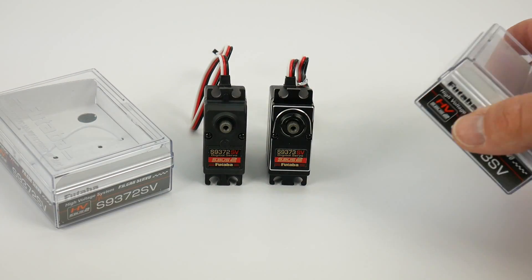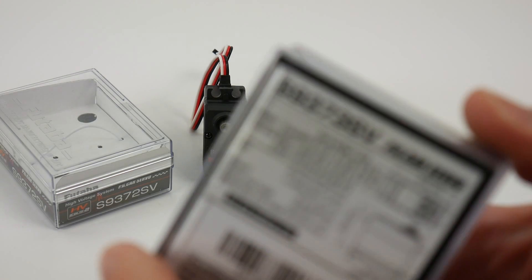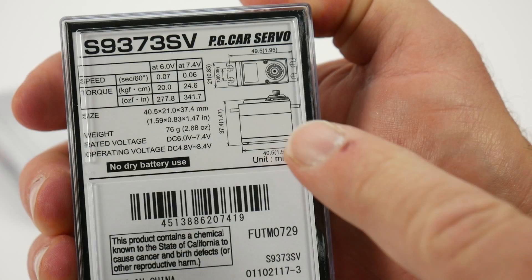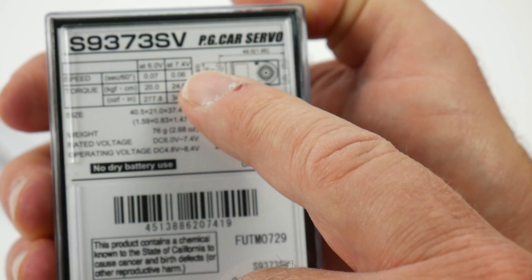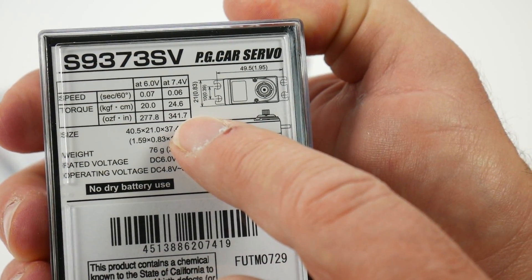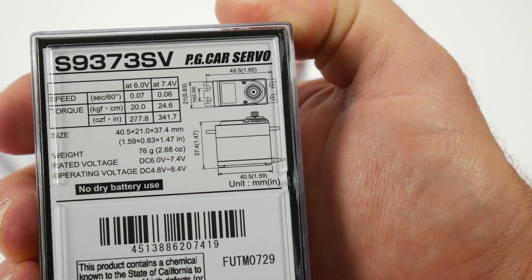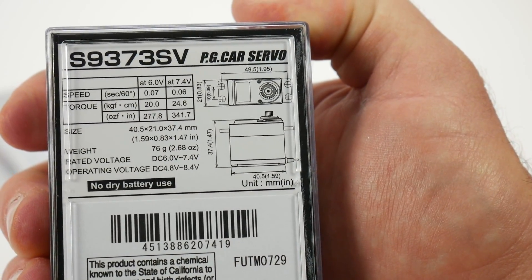The specs of these servos are identical with the exception of appearance and weight. Looking at the 9373 SV at 7.4 volts: 0.06 seconds — that's incredibly fast — and it puts out 341 ounce-inches of torque. This is a standard-sized 1/10 scale servo, and all the specs are in line with that.